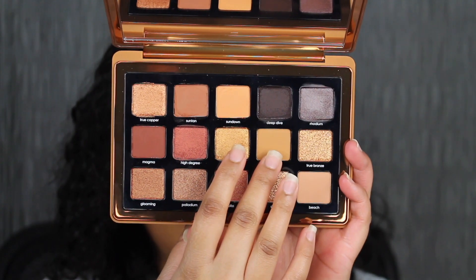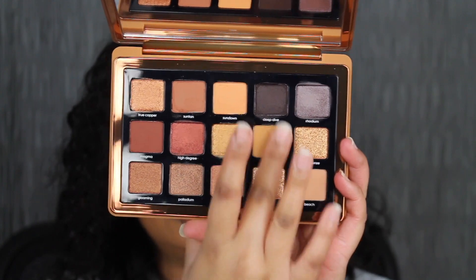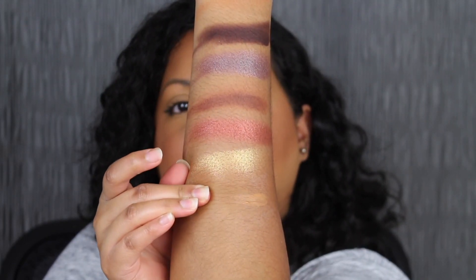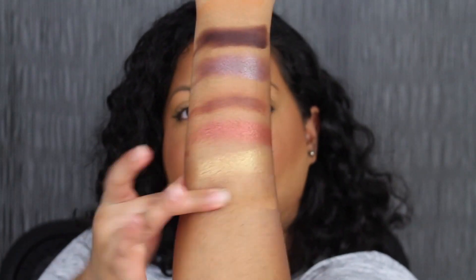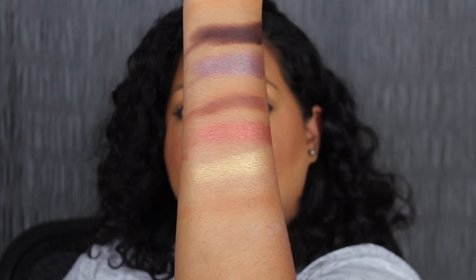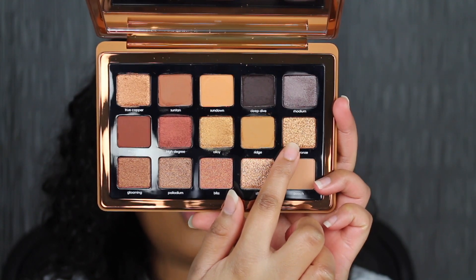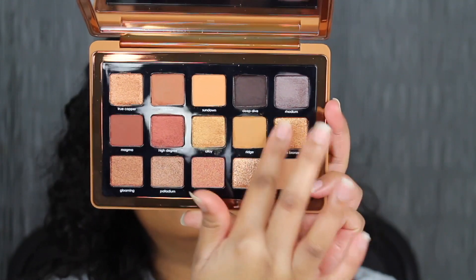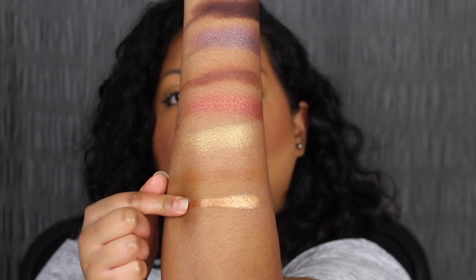Next shadow is called Ridge. Ridge is described as a medium warm mustard shadow. The last shade in the second row is called True Bronze. True Bronze is described as a foil bronze shadow.